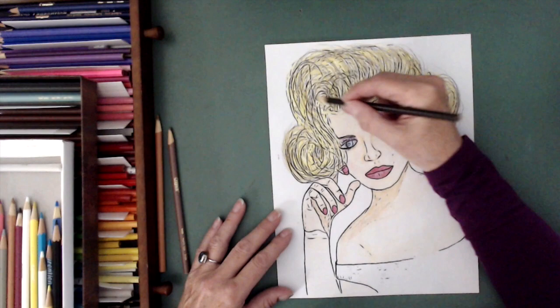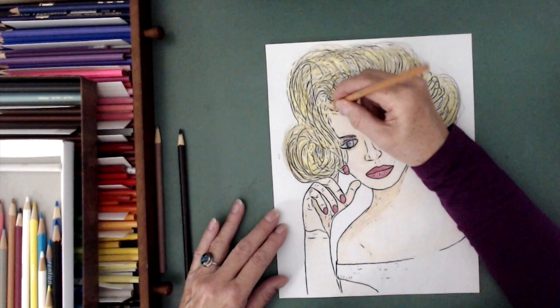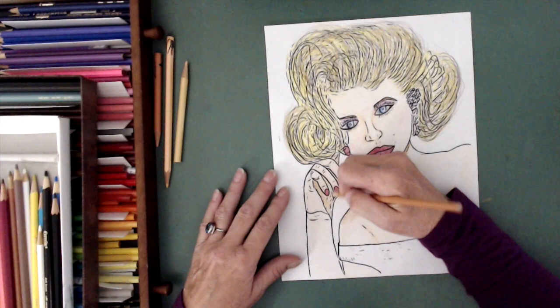I was watching a video on coloring hair. That's why I'm going back and forth and back and forth, trying to do what she suggests in her video.